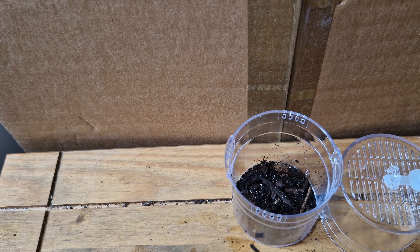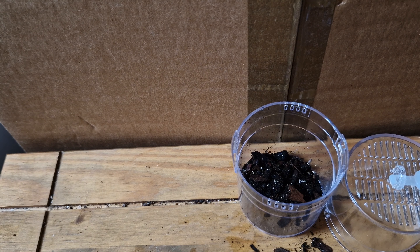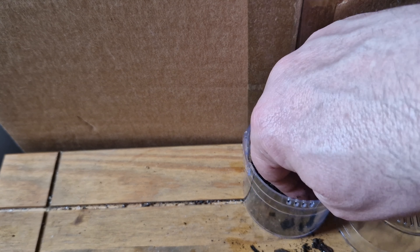So we're going to be using spider life substrate. Don't need too much to be honest — just a little bit in there. There we go, a bit of spider life in there for it.